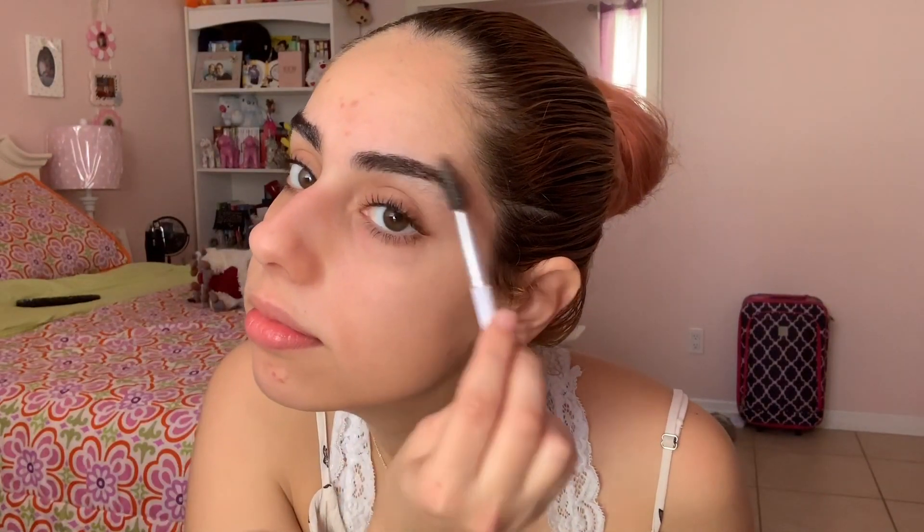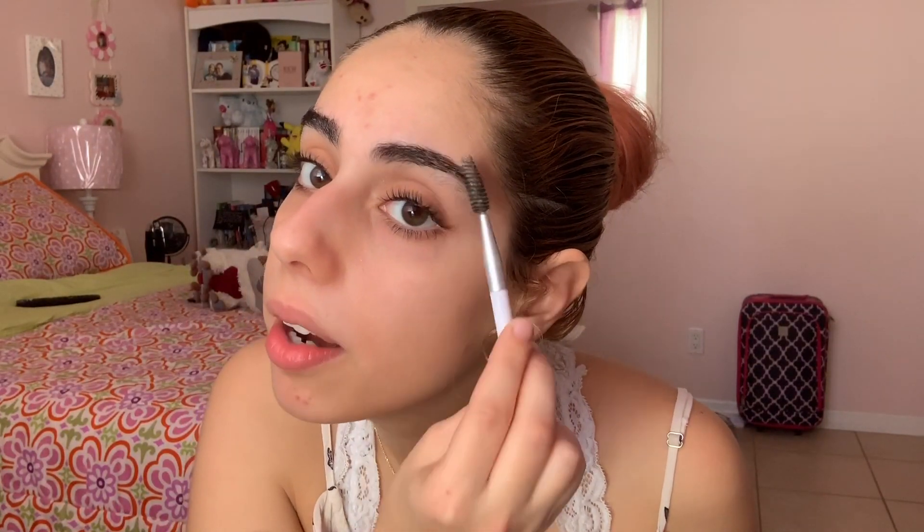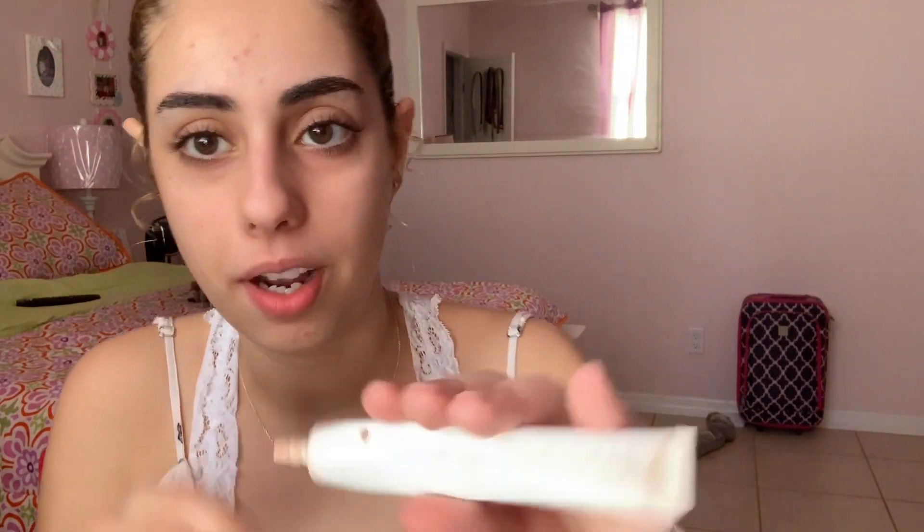Ignore my eyebrows — I know they're kind of growing out a little bit. Don't worry, I will get these fixed. I'm using this eyeshadow primer. I've had this for a really long time; I literally just got it from Walmart. So I'm just going to put this on my eyes.